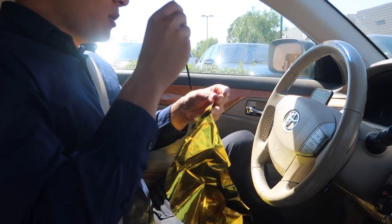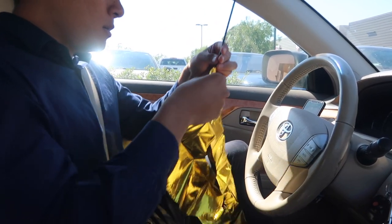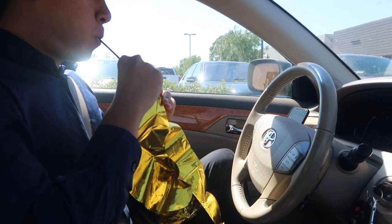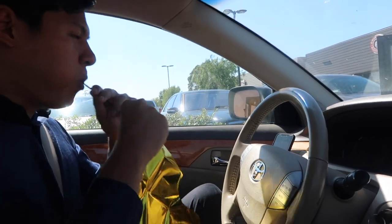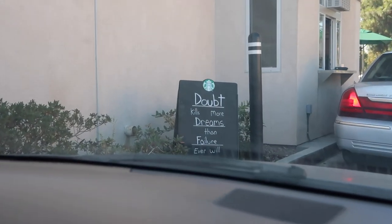Should I get the dragon fruit? No, I'm desensitized to it now because I always used to get it before work. I think I'm going to get the cloud macchiato. They have little motivational quotes at Starbucks — how cute.